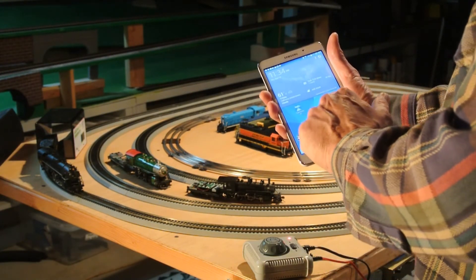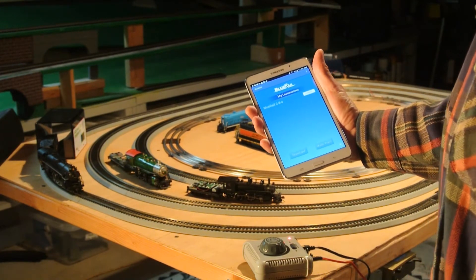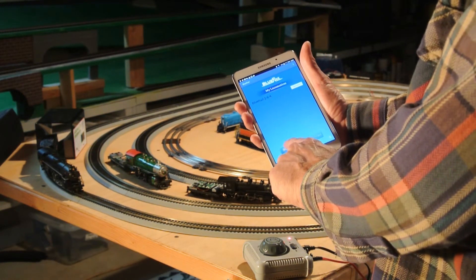I already have power going to this track. I'm going to launch the app with a click — there it is, it's a Blu-Rail 284. I'll hit Connect. I'm connected now, and I'll go into Standard View.